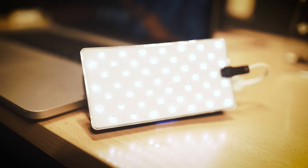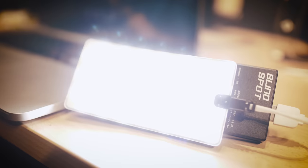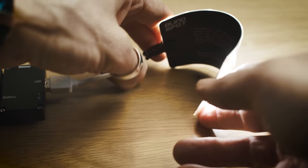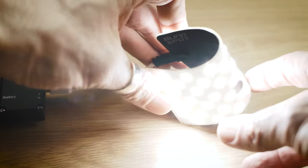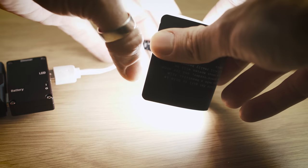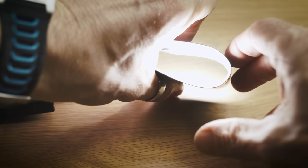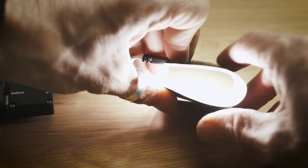The Crack Light is a tiny but powerful light. It's about the size of a smartphone, super thin, and as you can see it's almost completely bendable. Blindspot told me that they've developed this light in collaboration with a Korean company, and my initial impressions are that it's certainly an innovative product.